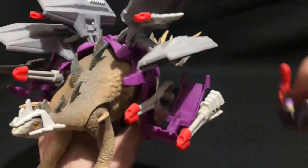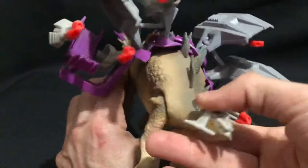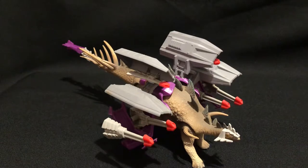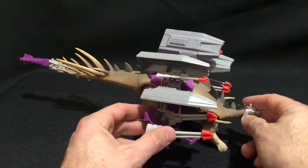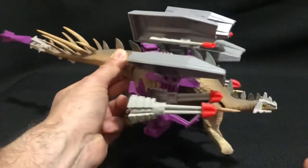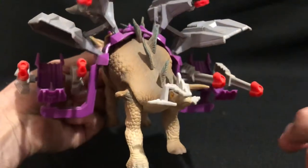We'll get Croc out — he just kind of slots in there. Both sides are identical.